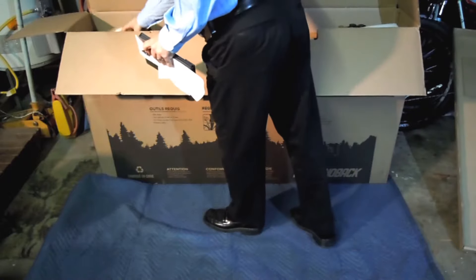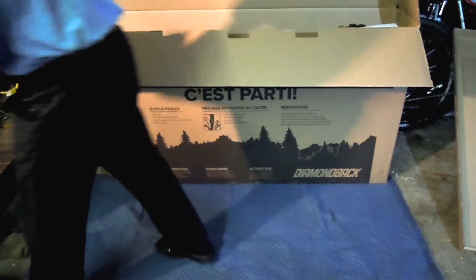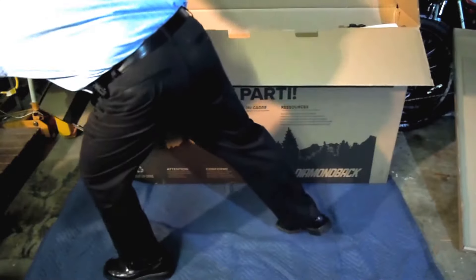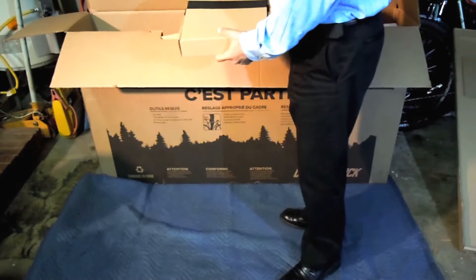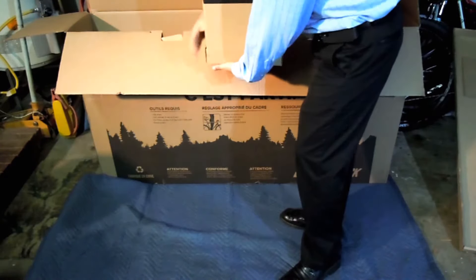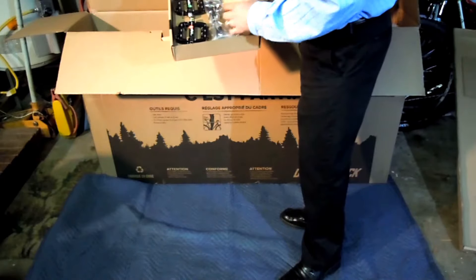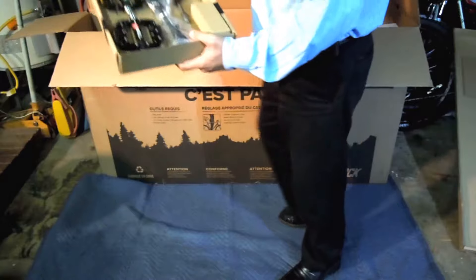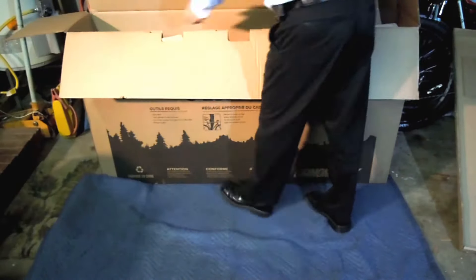Here's another box — probably a parts box. And what do we have here? We have a nice shock pump, pedals, and a little torque wrench. It's pretty nice. Presentation so far is very nice.